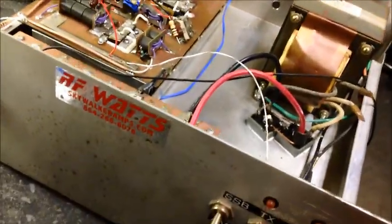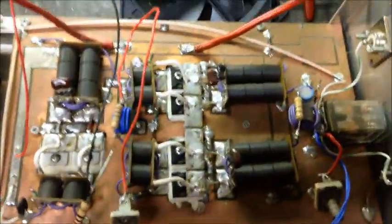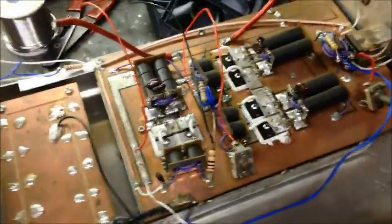Hey guys, what we got today is an RF watts MOSFET amp. And this came in for repair.